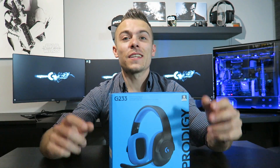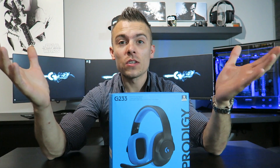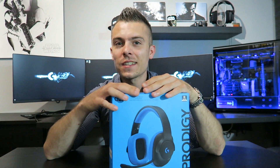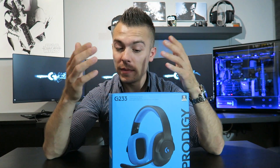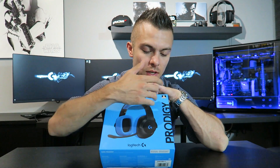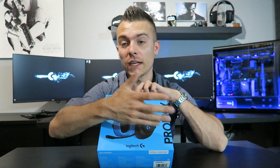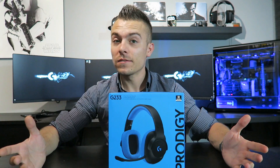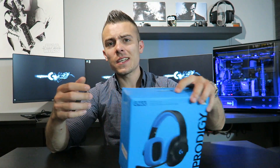The G233 provides unshakable comfort with breathable sports mesh ear pads that are removable for easy cleaning. So if you get a bit sweaty — if it's hot outside or hot in your room without air conditioning — you can just switch them and put new ones in. On the box we also have the Prodigy logo, G233 branding, and some technical specifications, but let's go inside the box and see what we've got.